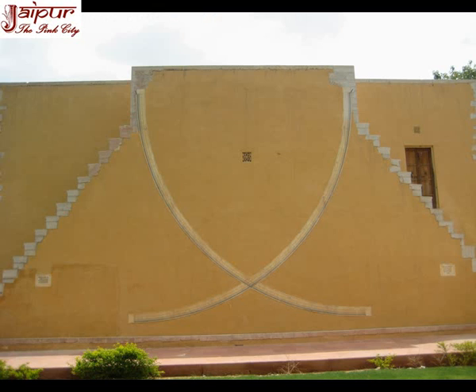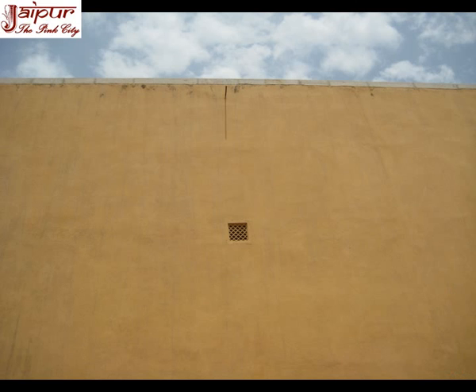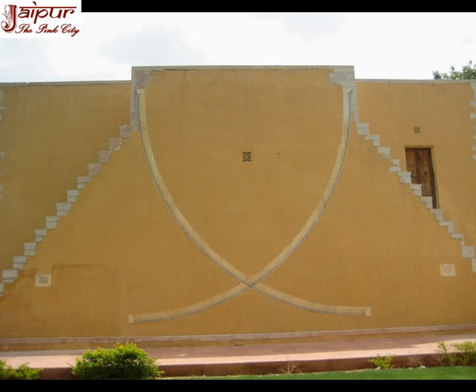The Dakshinottar Bhitti Yantra, or meridian wall, is situated in the north eastern corner of the observatory. It is a vertical instrument built in the plane of the local meridian. The east face is inscribed with two quadrants of 20 feet radius and on the west face a semicircle of 19 feet 10 inches radius. At the centers of the quadrants and semicircle, short pegs are fixed. The eastern and western faces comprise two meridian instruments of slightly different shapes but meant for the same observations, and the instrument is mainly used for observing the different altitudes of the heavenly bodies.